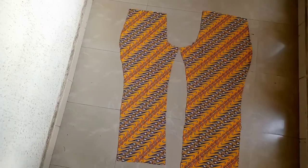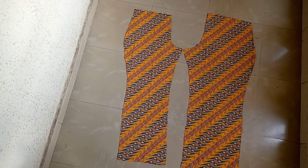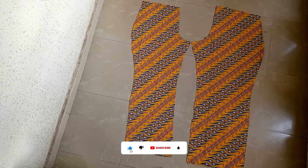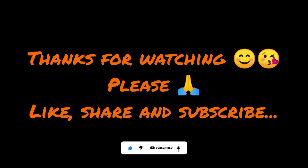So this is it. Tell me what you think about this video in the comment section, and do well to like, share, and subscribe if you have not. See you guys in my next video. Thanks for watching. Bye.